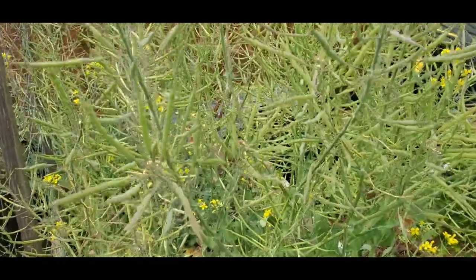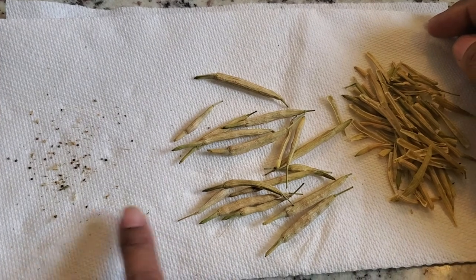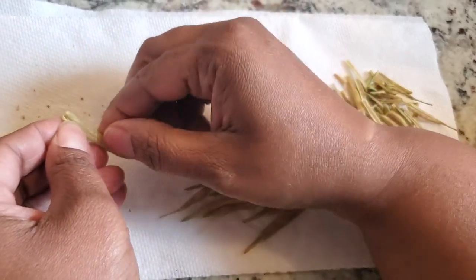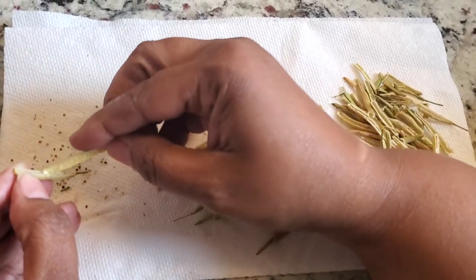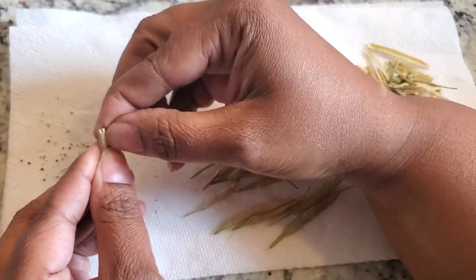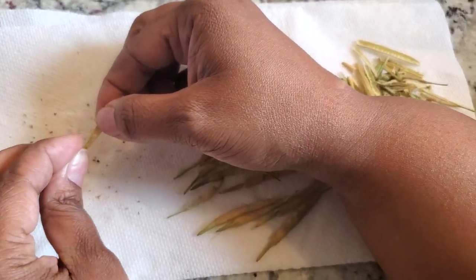Here are some of the bok choy seeds I've been drying in the house — these are just some shells I've gone through already and some of the seeds collected. I'll show you how: just open them — they're pretty brittle at this point — and pour any seeds that are in there out. Sometimes I use the other pod to scrape any seeds out. I've been noticing with this particular variety that some of the shorter ones actually give me more viable-looking seeds than some of the bigger ones.